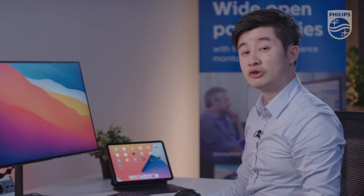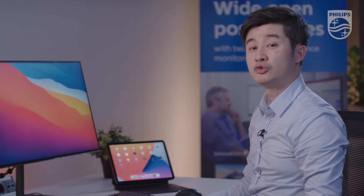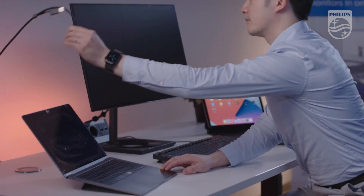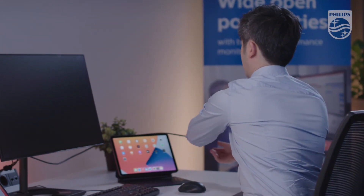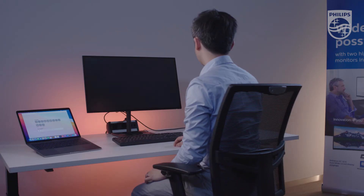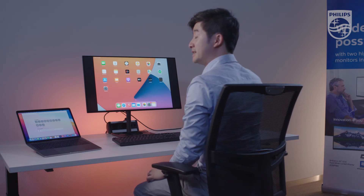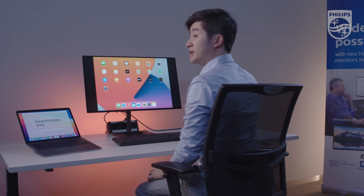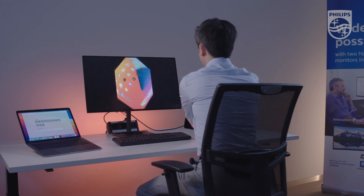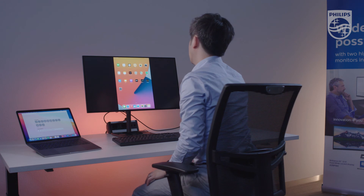Let's show you how it looks like if we connect the iPad Air to the 279C9 monitor. On the iPad Air, you can see that it will clone the screen on the iPad Air to the monitor. As well as, if you turn it 90 degrees, it will turn as well on the monitor.